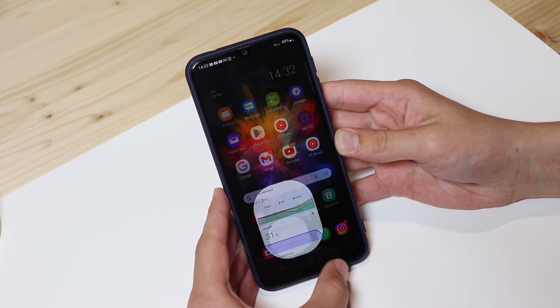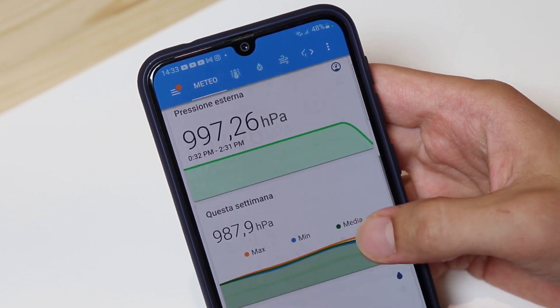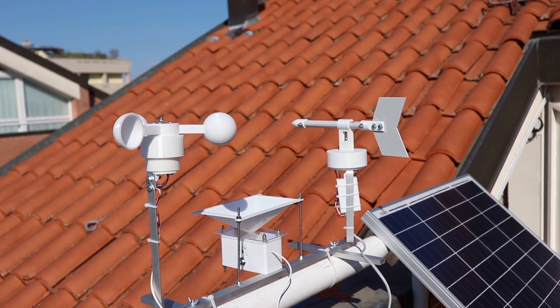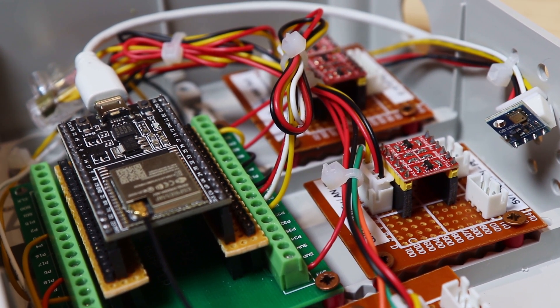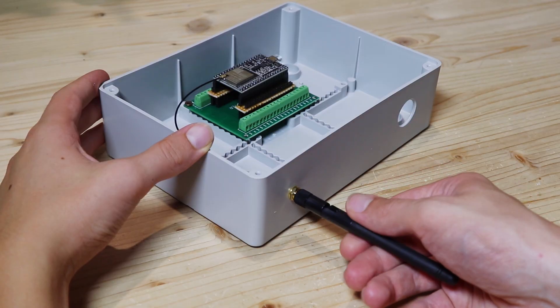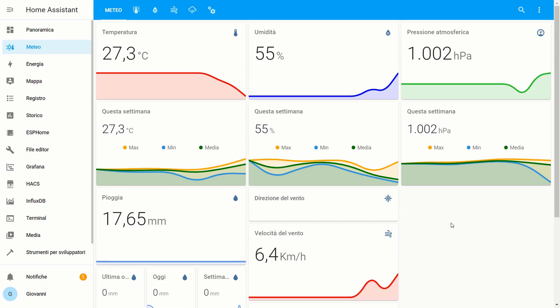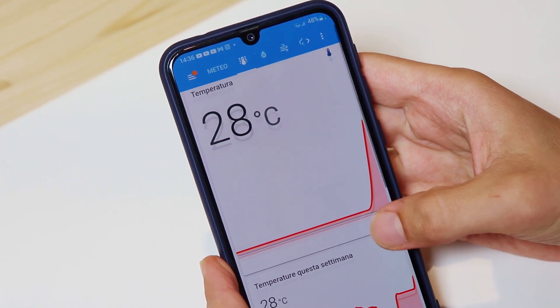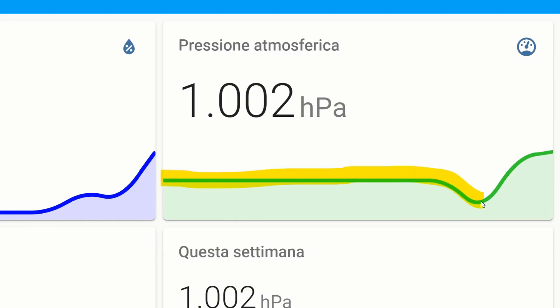The weather station is pretty complete, because it measures temperature, humidity, atmospheric pressure, wind speed and direction, and the amount of rain that falls. All the data is collected by an ESP32, which is a kind of Arduino, and via WiFi it is sent to the app on the smartphone. On the app or on the web page we can see real-time data and graphs, for example of temperature with minimum and maximum for every day and the pressure graph, that we can use to make a rough weather forecast.